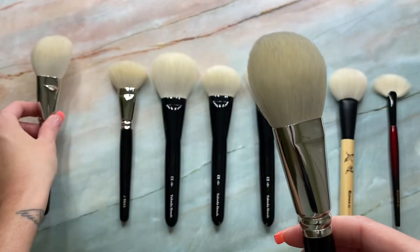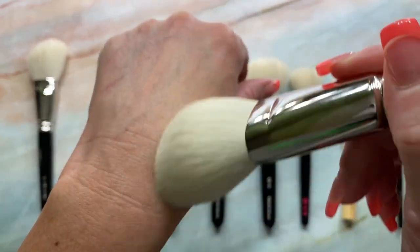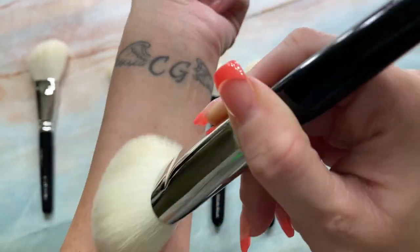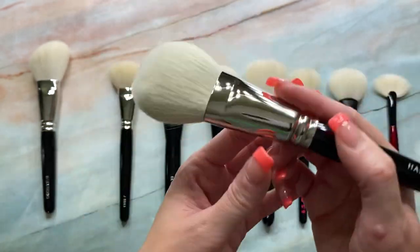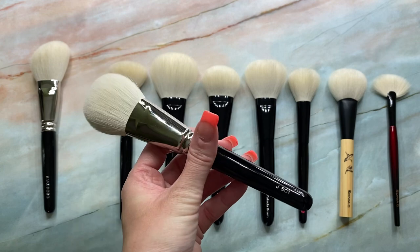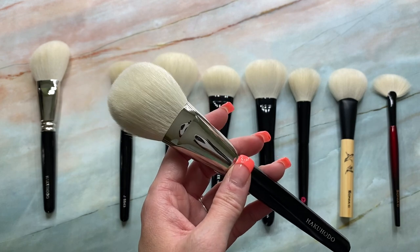And again, it's 44 millimeters in length. I love this brush for bronzer as well — really, really nice brush. It's got nice movement on the skin. Really lovely, just as soft as the all-goat version. So honestly, there's really not much of a difference. So don't be scared if you see Hakuhodo brushes that are blended with synthetic. It is so minor that you truly don't even feel the difference.